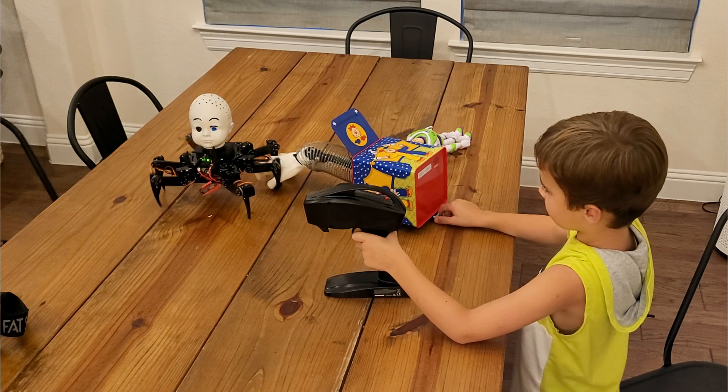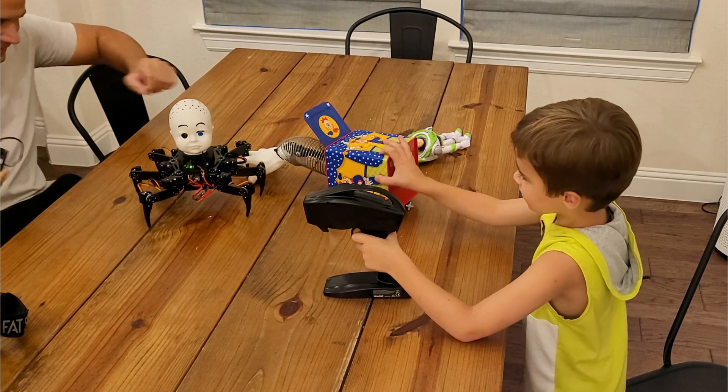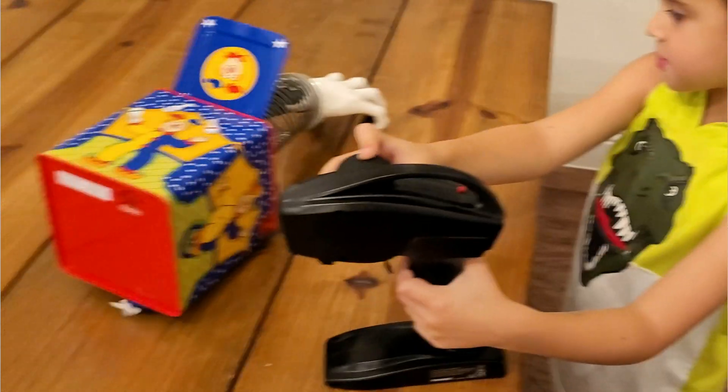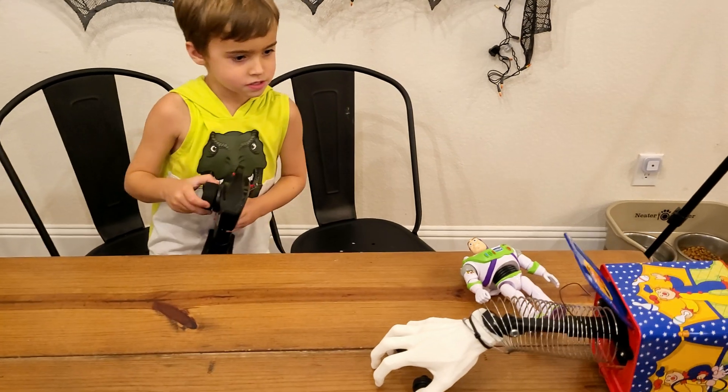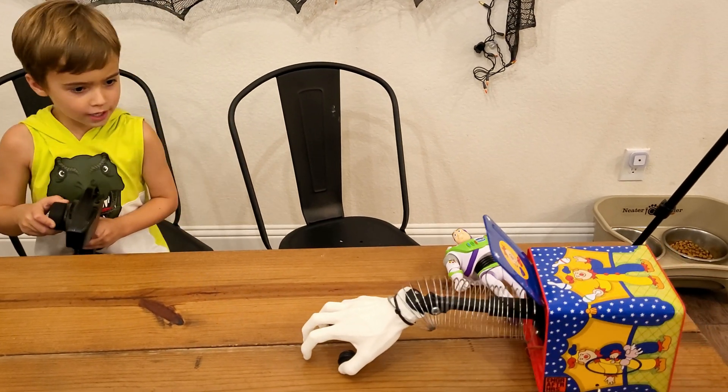Surprisingly, my son actually liked the Hand in the Box more. I'm not sure if it was just because it was the same remote he's used to using with his other RC cars, or if he just felt sorry for me — it could be either or. But he had a blast with it. It was really intuitive to control, it's just an RC car remote, and with just two controls there's really no learning curve. Overall, I thought this was a really fun, really cool project.